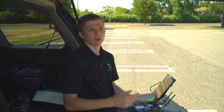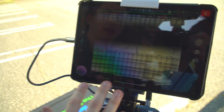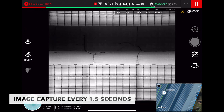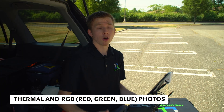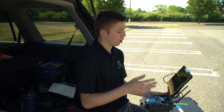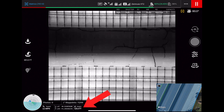The drone is up there flying — take a look at the screen. You can actually see the thermal image of the solar carports right there. We're taking an image every 1.5 seconds, and during these inspections we'll take thousands of photos both in thermal and RGB. RGB is just a normal photograph like you'd take on your phone with all visible color and light. We're cruising right now at 125 feet.